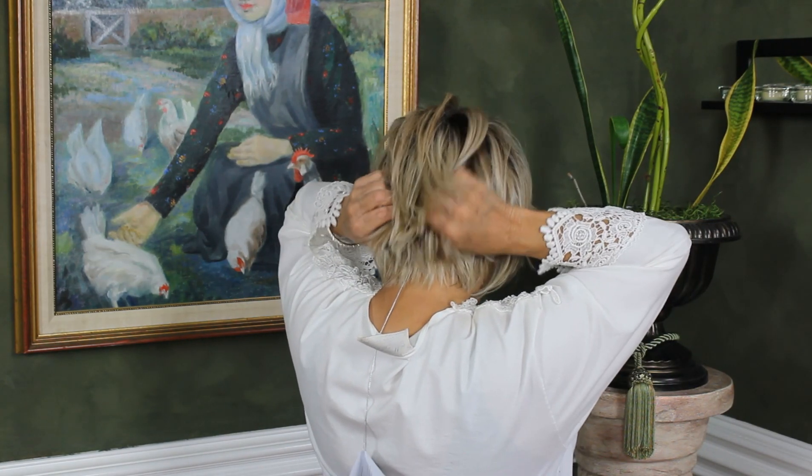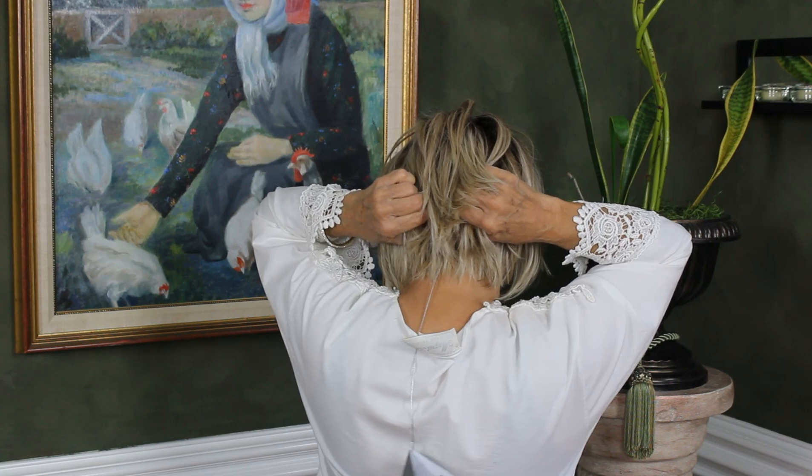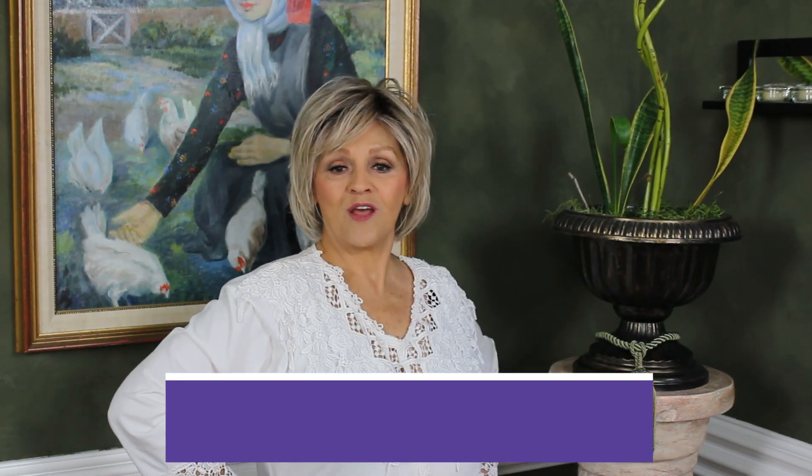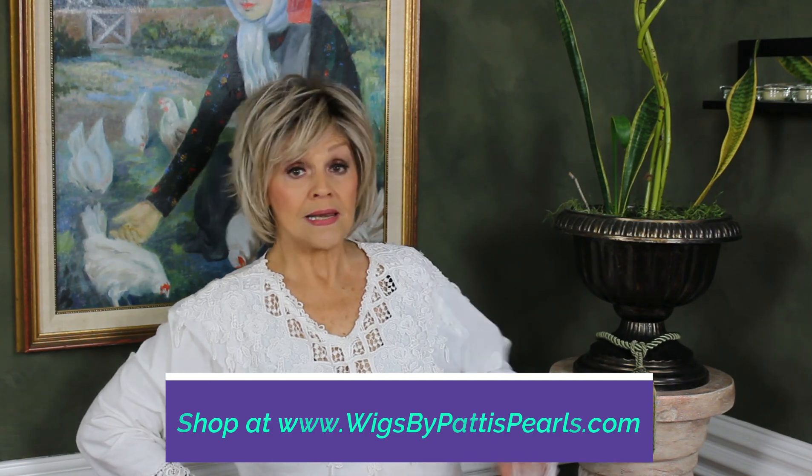This is a little big on me, so I'd have to sew it right there. And you know I'm mostly petite, and this is an average. So you might want to have the girls at Patti's Pearl sew it for you, or not. Her name is Flirting with Fashion, Shaded Biscuit 19-23. Try it — I think you'll love it. Bye!